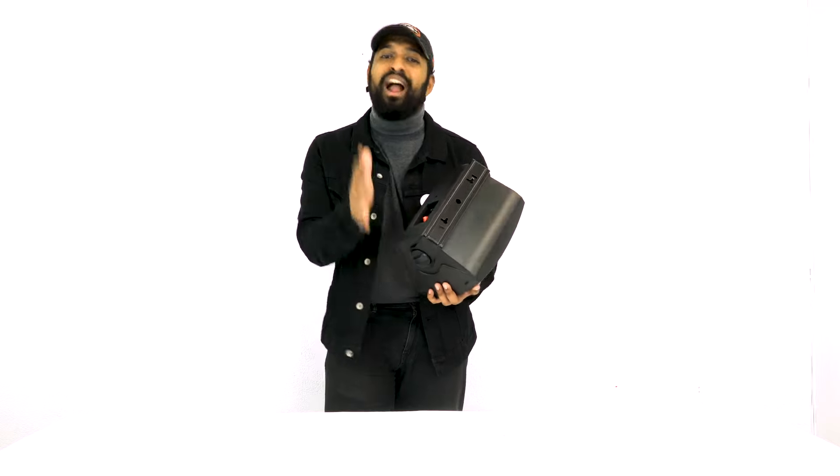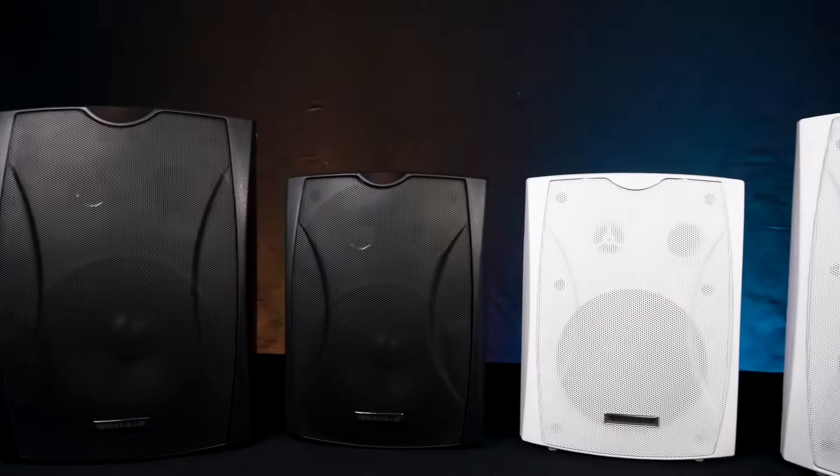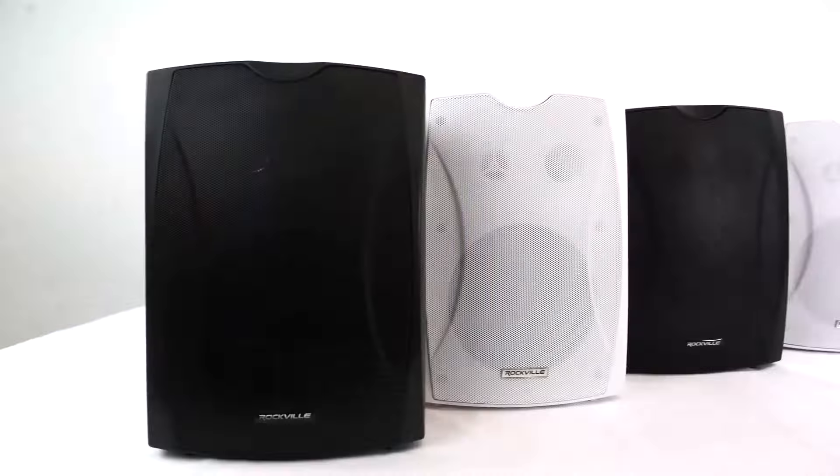Once you have all the speakers tapped, the wiring is straightforward — it's all parallel wiring, so you go from positive to positive on each speaker, negative to negative, all the way down the chain. The great thing about these speakers and 70-volt systems in general is you can mix and match them with other 70-volt speakers tapped at different wattage amounts.